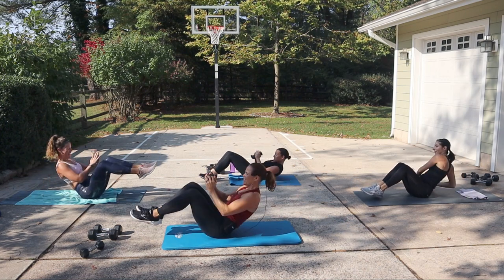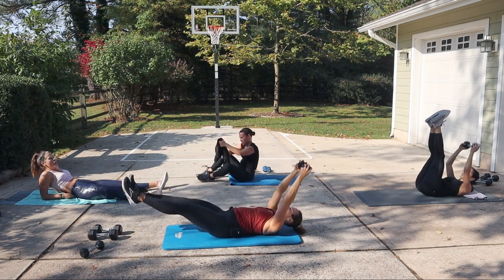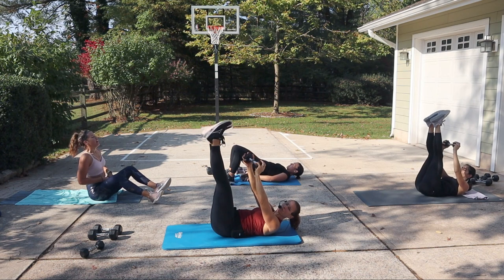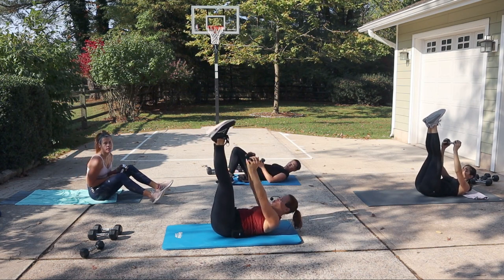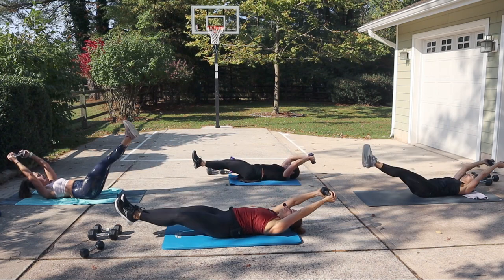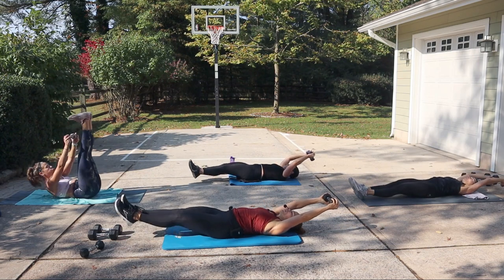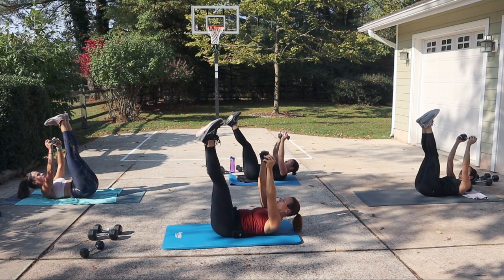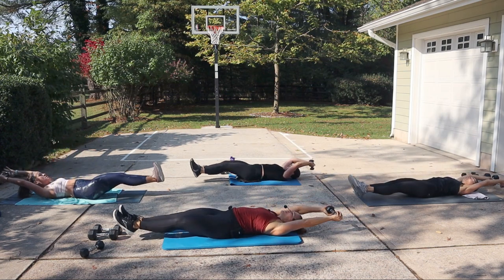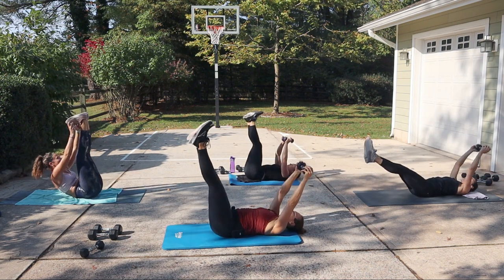We're going to take it into a toe reach. Legs are up — you're going to reach, then come back and pause for a moment. Legs go up, reach, come back and pause. First we're going to reach for the toes. Reach. Come back. Hold. Legs up first, then reach. Everything goes down, hold. Legs come up, then reach. Hold for a moment. Legs come up, toe touch. I'm nowhere near my toes — short arms, there's no way for my hands to touch the toes.